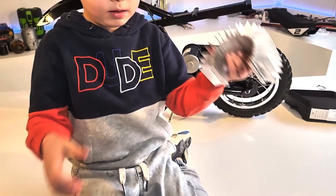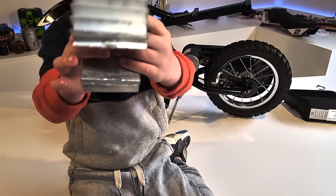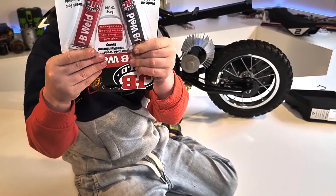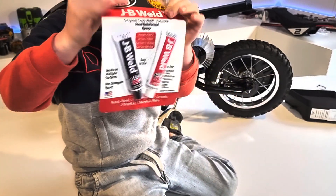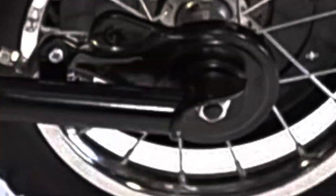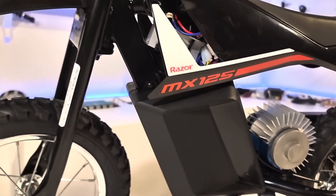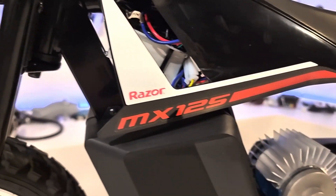With all this extra power the motor is going to get hot, so we're going to install this heat sink to keep it cool. We're going to glue it on with JB Weld high temp barrel epoxy. The heat sink is epoxied on and I relocated the speed controller because the new battery was a little bit taller, so it didn't fit.